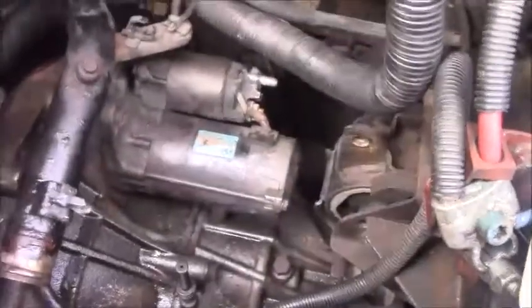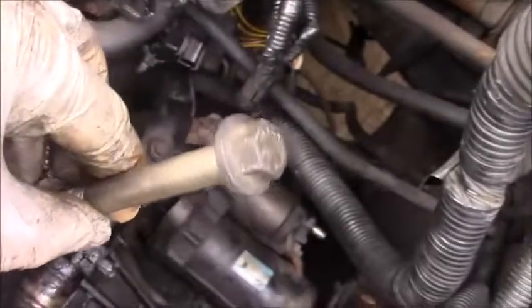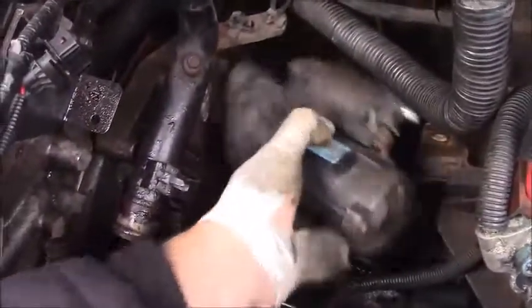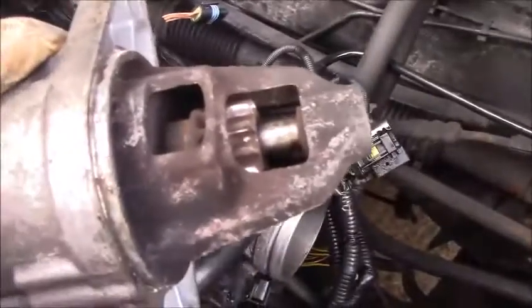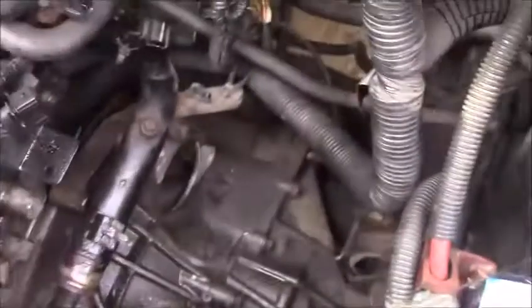Almost done. I've removed the back nut, which again is a 15 and a 17 — I really hate that, I wish it would always be the same sizes. And then look, the starter just pulls straight free. There's your Bendix. Solenoid. Pretty easy job.